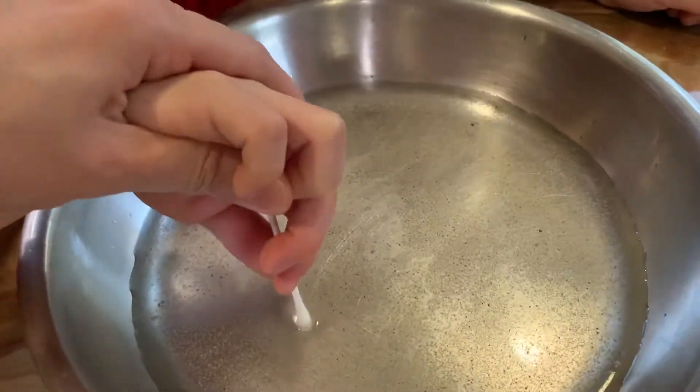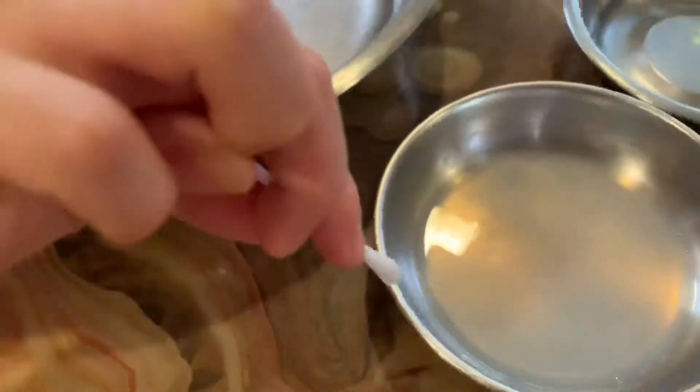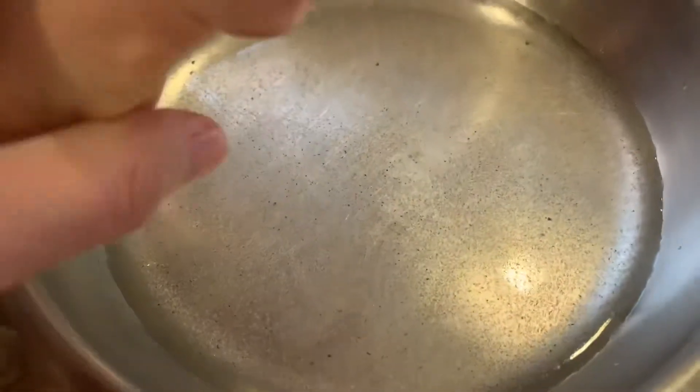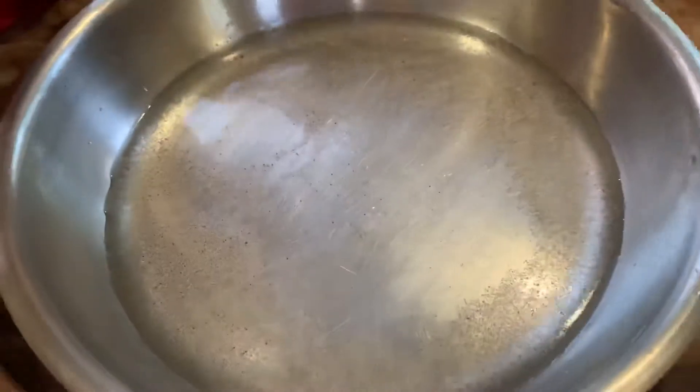Nothing happened to the bacteria. Nothing happened. But if we wash our hands with soap — check out what happened. The bacteria goes away. So, that is how important it is to wash our hands with soap.